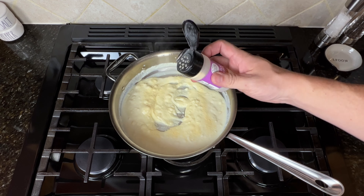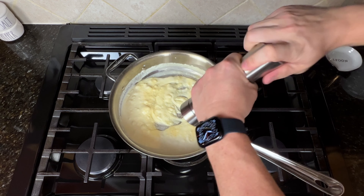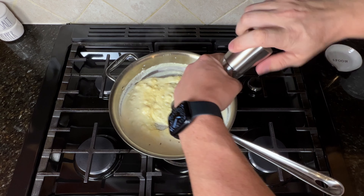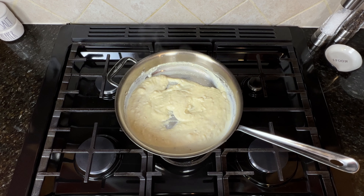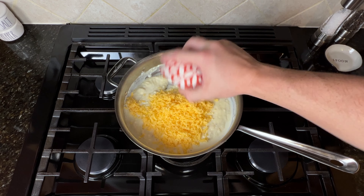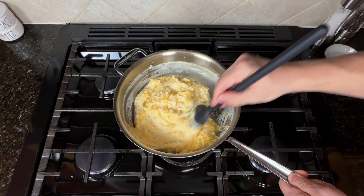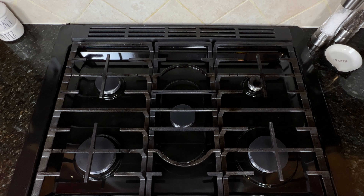Then sprinkle in some of your favorite seasonings. We went with garlic powder, salt and pepper for some extra flavor. Let that simmer on medium low for three minutes. To finish the sauce, add two and a half cups of shredded cheese. I used half sharp cheddar and half mozzarella. I highly recommend shredding your own cheese at home — it melts so much better than store-bought. But if you're in a pinch, pre-shredded will do.